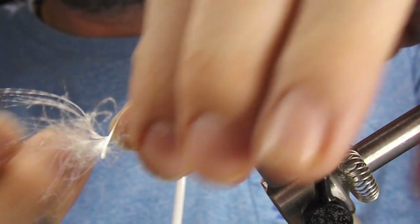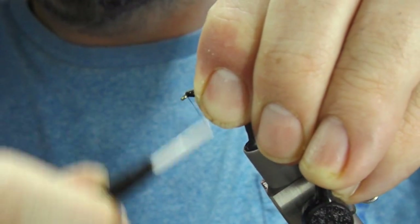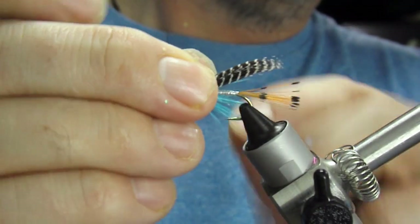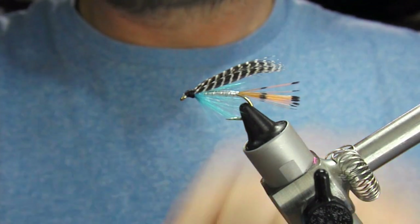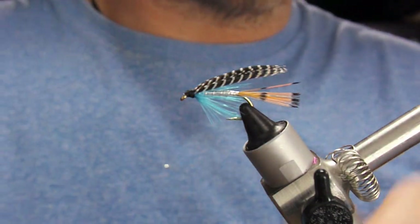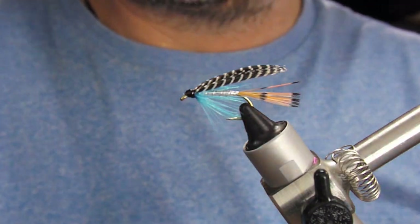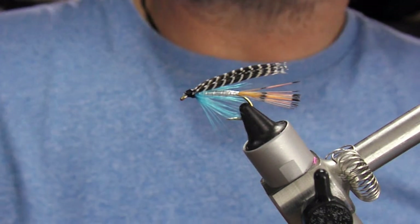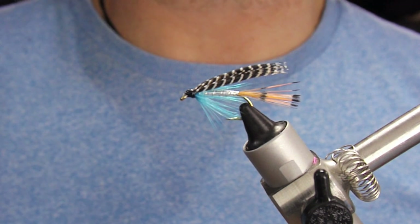We'll just tighten up the head, trim off these tag ends, and neaten the head to finish it, then varnish - just use a clear varnish - and we're done. That is our Teal Blue and Silver, a very famous and effective sea trout fly. As per usual, if you liked what you've seen, use the like and subscribe buttons, tell your friends, and until next time - tight lines and thanks for watching.